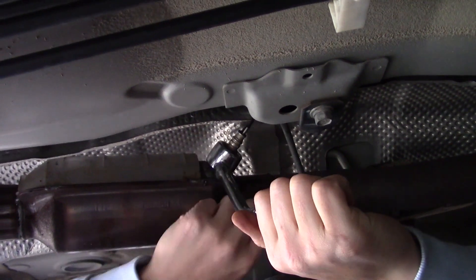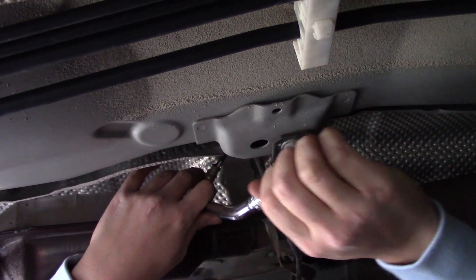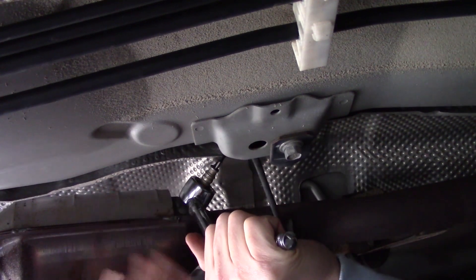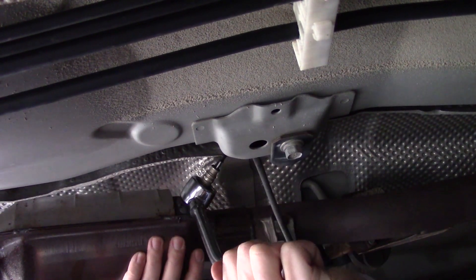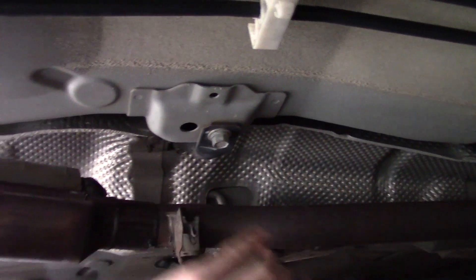Here's the special O2 sensor removal tool — it's just a wrench with a thick flare nut on there. It makes it pretty easy to remove the O2 sensor. Let's give it a little tug — lefty loosey. O2 sensor is removed.